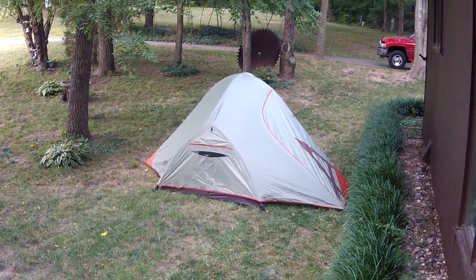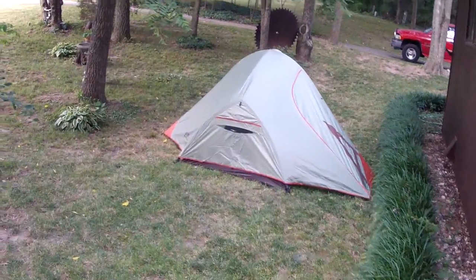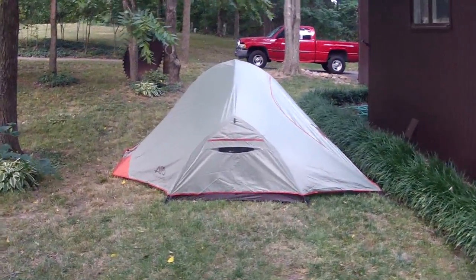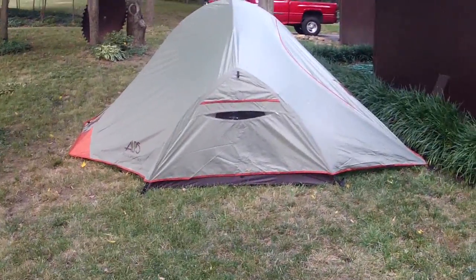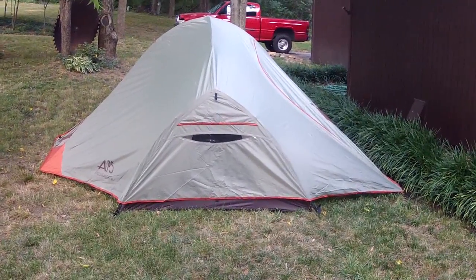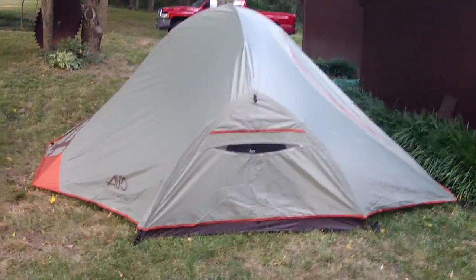Good morning. I thought I would do a quick video review of the Alps Mountaineering Jagged Peak 3 four-season tent. I don't normally do these types of reviews, but because I couldn't find any information on this tent when I was trying to buy it, I thought I would try to help those like myself.